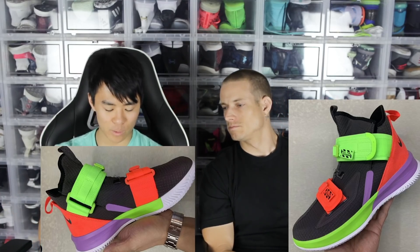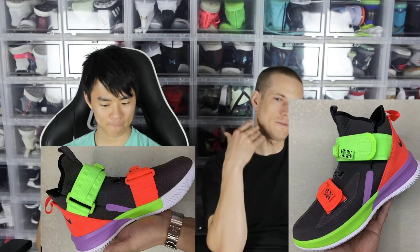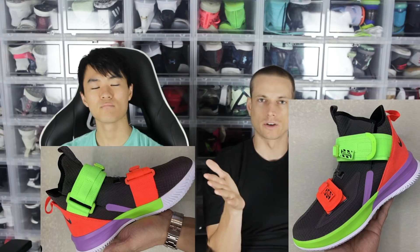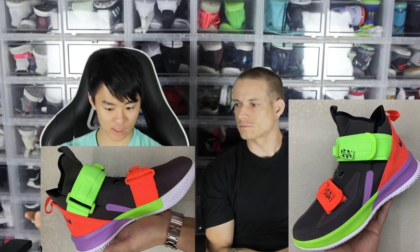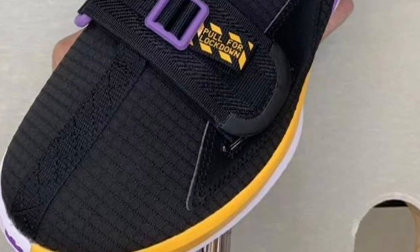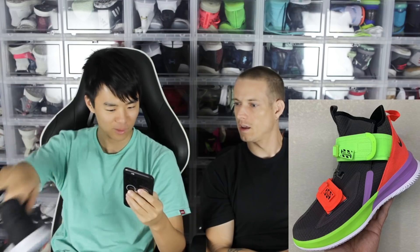For the upper, it is a ripstop upper and it does kind of look like a textile upper. Ripstop is nylon weaved in a fashion that when you cut it, it will no longer continue to rip in that direction — it's a weaving technology and it's usually used with nylon. It looks like a pretty nice material, very durable. It kind of reminds me of the PGs.